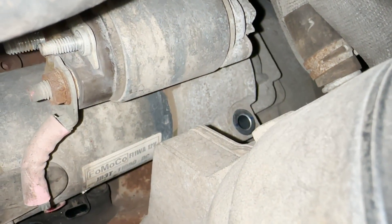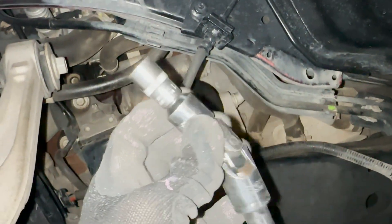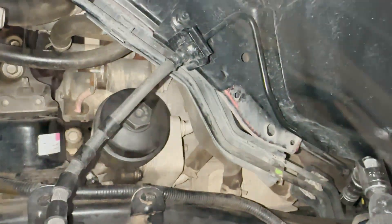After some effort we managed to remove the first bolt. We have to do the same on the top. For me this ended up being easy using a flexible adapter — as you can see it's flexible on this side, so I managed to easily insert it, engage the bolt, and remove it.